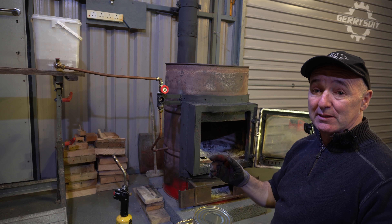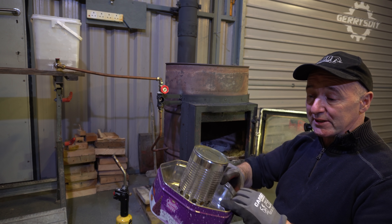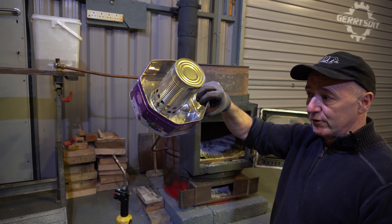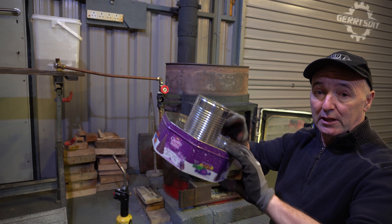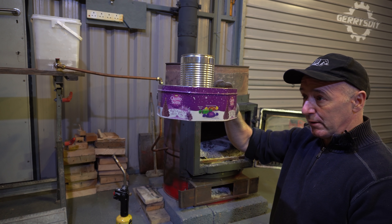If you want to see how the drip feed system is made, I'll put a link up here. The drip feed system is very, very easy. I'm going to show you the whole setup now. We've got our dog food tin and biscuit tin combo — this is a burner now. When we're making this one for real, it'll all be welded, much heavier steel.